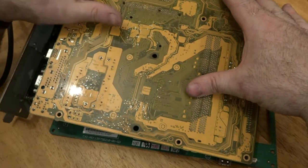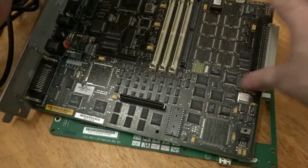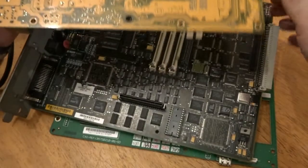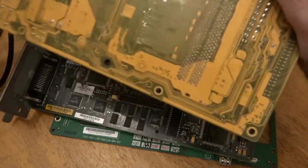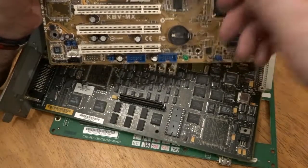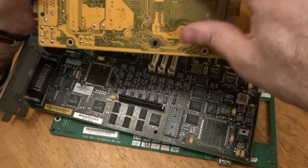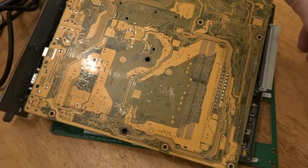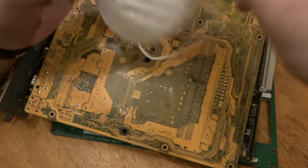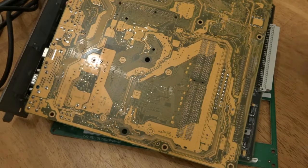I'll pause the video and come back once the setup is fully done. Every board I do the same thing — board face-down on the bucket, heat all the solder, tap it, and everything falls into the bucket. When finished, each board should be completely clean. You will see a lot of smoke sometimes coming off these boards, which is why it's important to be outside and wear a mask.